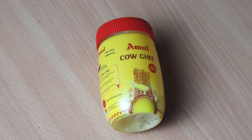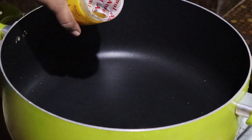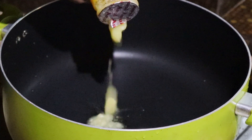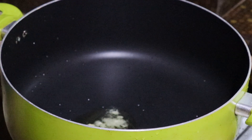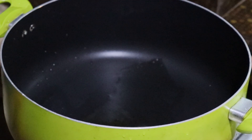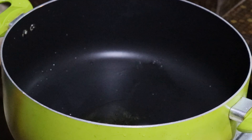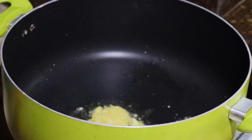We will put a pan and put it in a bowl. Now we will paste it in the middle of the egg.